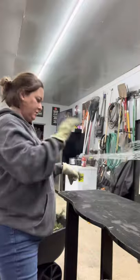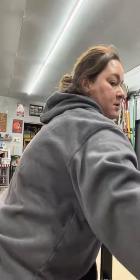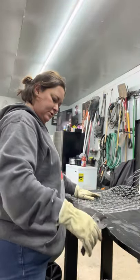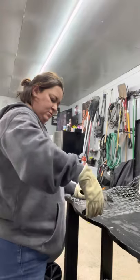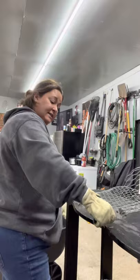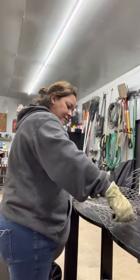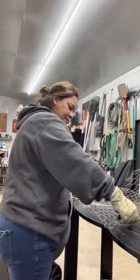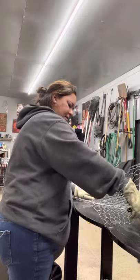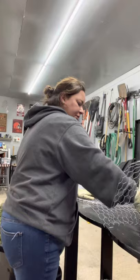So I just kind of laid out where the marks are, get my cutter, and just cut. Now these are not normally the wire cutters I use, but they're working. As you can tell I'm struggling because I don't have the right wire cutters.